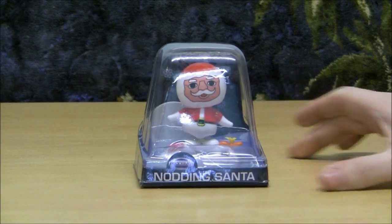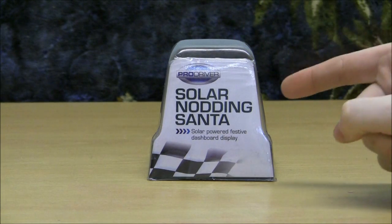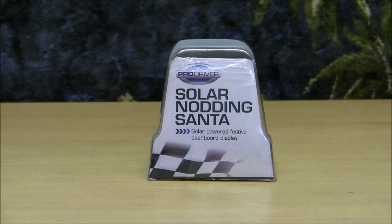I've sent him a rubbish piece of Father Christmas related tat to review. And the Father Christmas reviewing item of tat in question is the Pro Driver Nodding Santa — or, as it's written on the back, the Pro Driver Solar Nodding Santa.